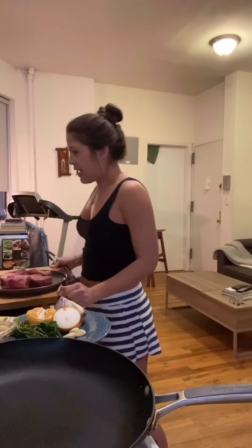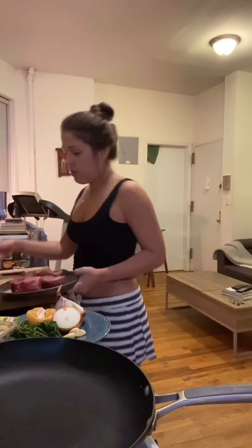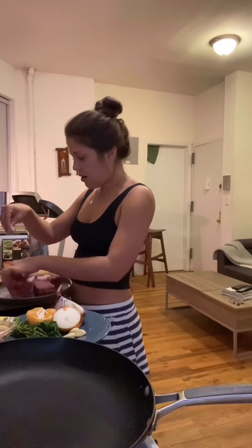Today, what I'm going to make is sort of like a sweet and savory braised short ribs. I have a pound of short ribs right here, and I'm going to season them with salt and pepper. Make sure you just season all sides.